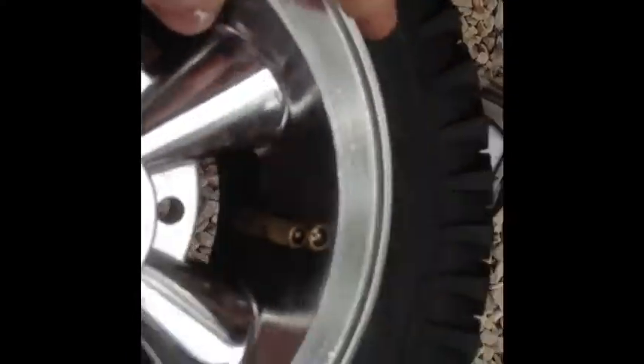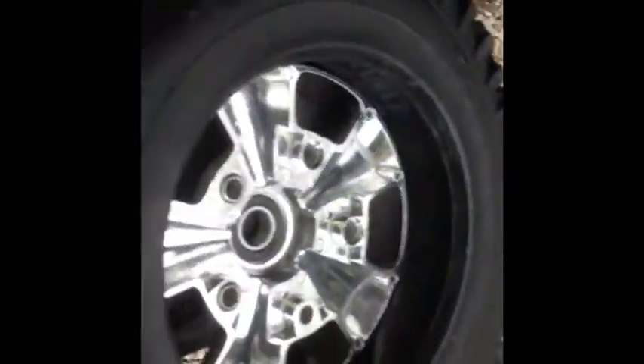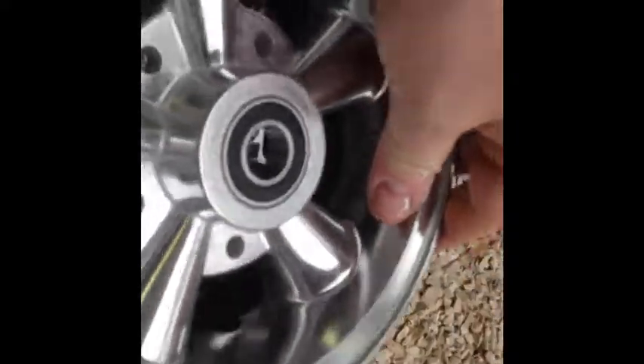Next thing we want to do is put the rims in the tire. You'll look at the rim — there's a little notch right there. That's where your valve stem is going to go. You want to seat it in where the valve stem fits right there. I'll flip this over and find the other one — it's right there.